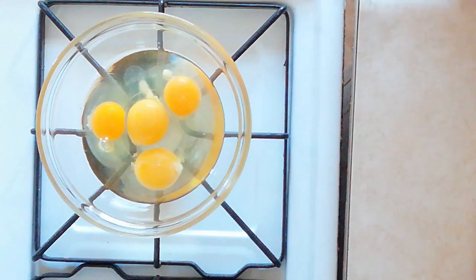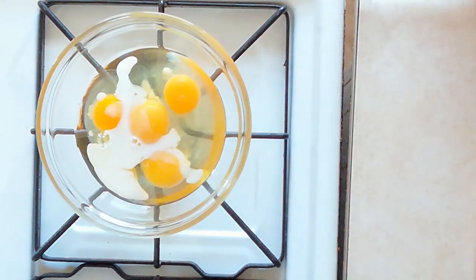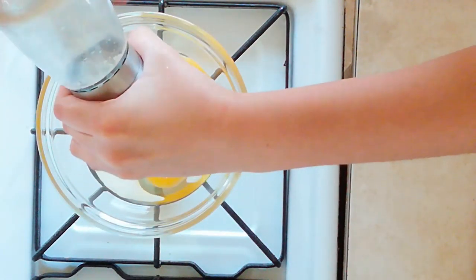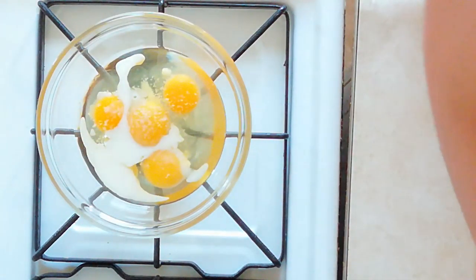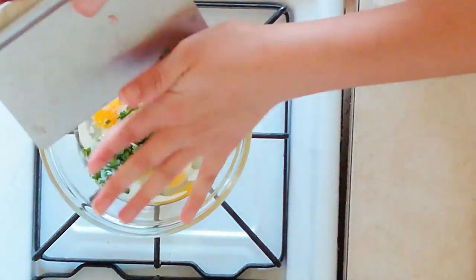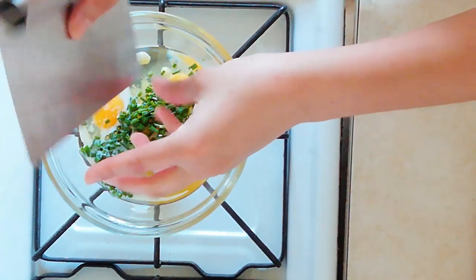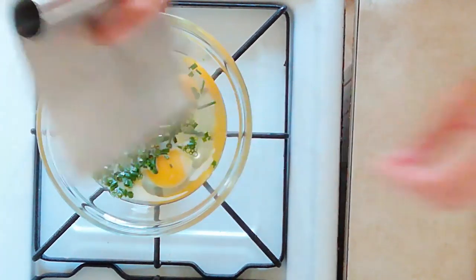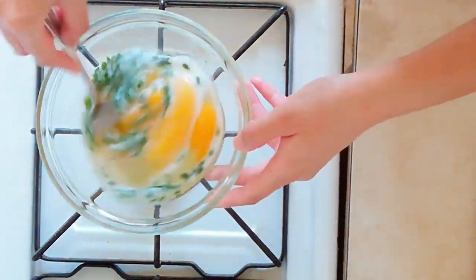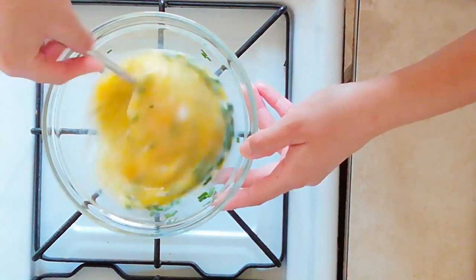While we wait for those potatoes to finish cooking, let's get started on our eggs. I have four eggs here. I've added about a tablespoon of milk — the milk is just to help those get nice and fluffy. I'm going to season with a little bit of salt, and we're going to add some chopped chives, about a tablespoon and a half to two tablespoons. Then we're just going to take a fork — you can use a whisk — and give them a nice whisk, because we're going to make a scramble with these.